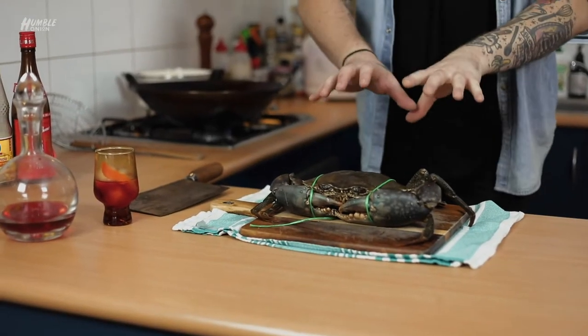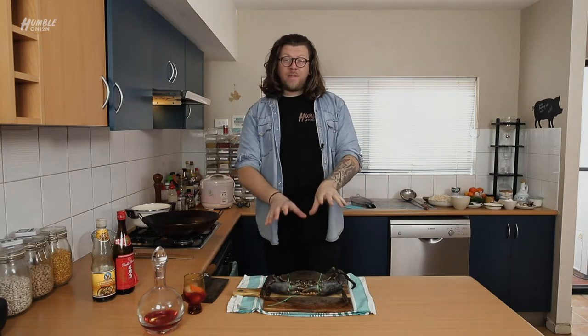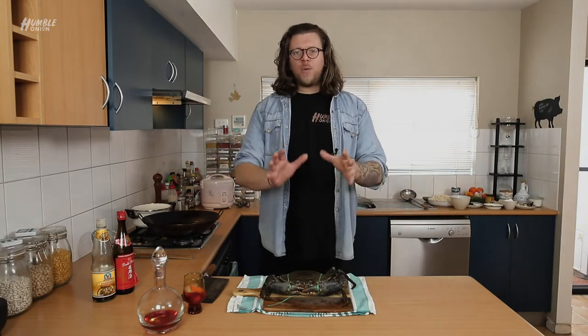Disclaimer, guys: not everybody is gonna want to see this and I'm totally okay with that. What I want to show you here is how we're gonna process a wonderfully Australian product — how quick, how easy, how simple it is to work with a product like this at home. This is a $90 crab. Yes, $90. But everything else we're using today comes to about 10 bucks. So for two people to enjoy a 1.5 kilo mud crab at home, $50 a head. It's actually very affordable. If you don't want to see this, fast forward to the ping.